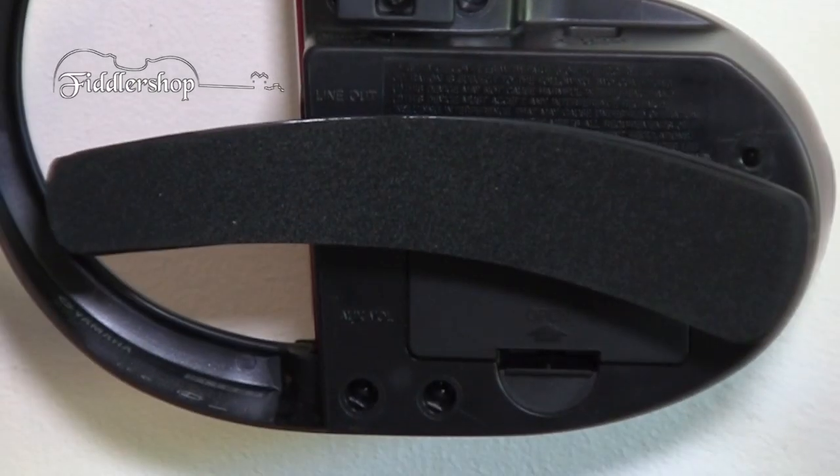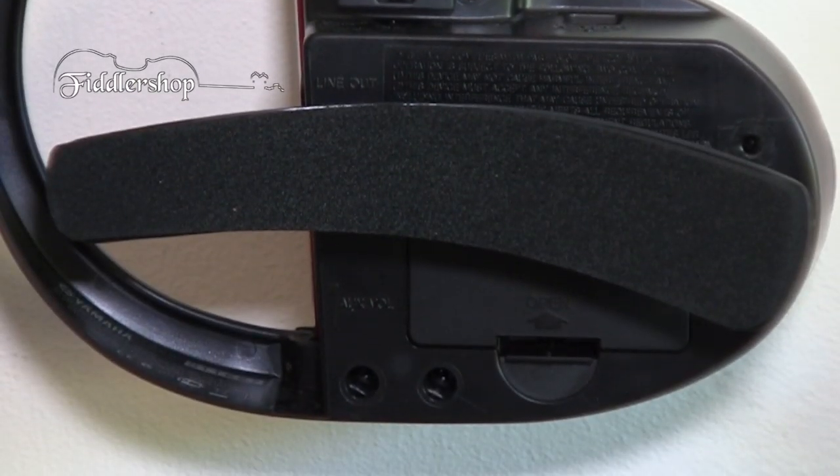You'll also notice that the SV-130 has a specially designed tuned shoulder rest, and the angle of that shoulder rest can be adjusted slightly. It can be pivoted to the left from what you see right here. There's a hole to the right above the shoulder rest, and you simply put one of the feet into that hole instead of the hole it's in right now.